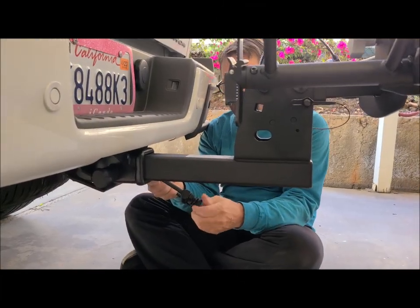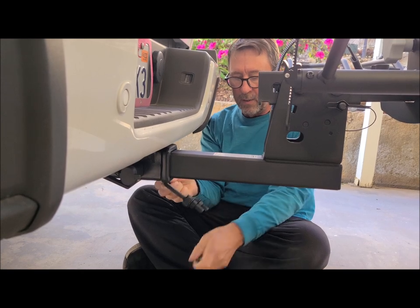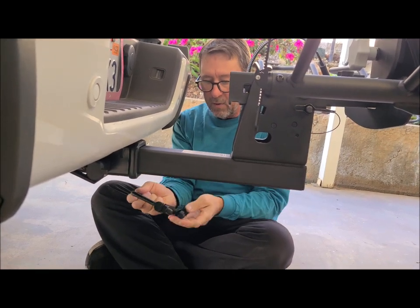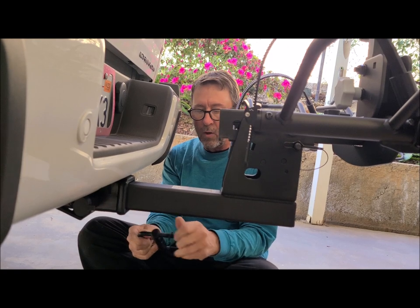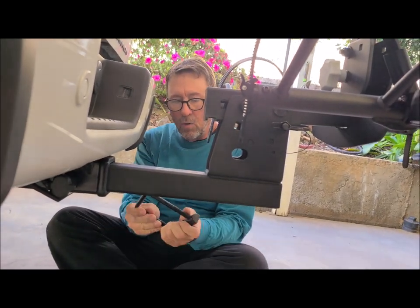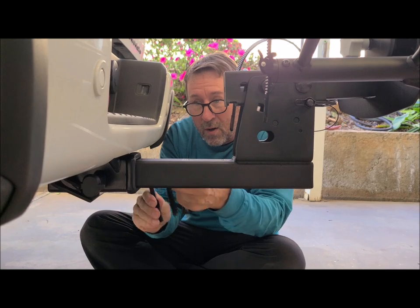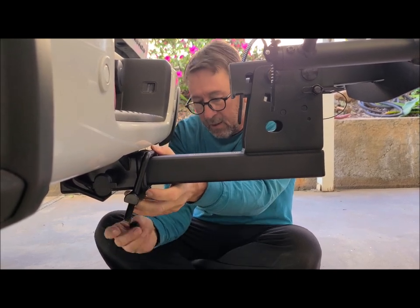It comes with a snug piece — a part that prevents the hitch from having slop or wobble when it's in the back of your vehicle. Without it, the rack bounces around and your bikes move around, which gets annoying on a rough road or long trip. This piece keeps it from bouncing. It can go either way — underneath or on top going down.